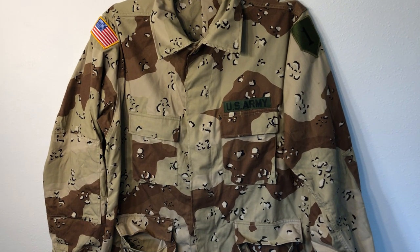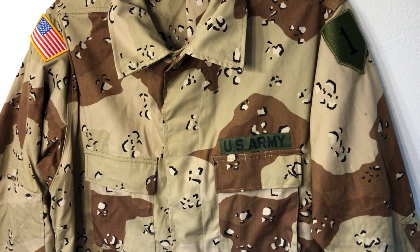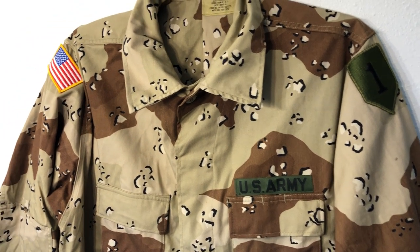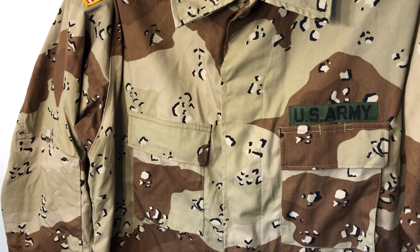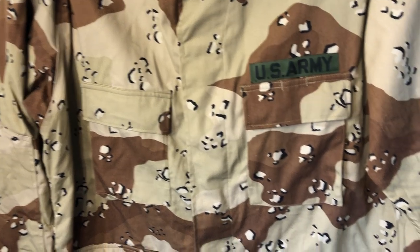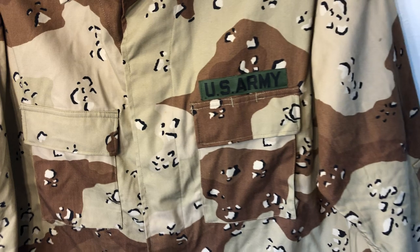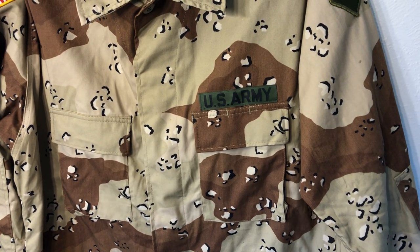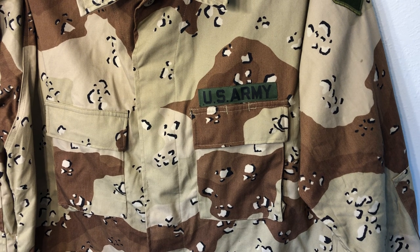Hey everybody, welcome back to another episode of Camouflage of the World. I'm Mike B and today we're gonna be taking a look at one of my favorite US patterns — just for the uniqueness, the craziness, and how inspirational it was for later patterns — the US six-color desert pattern, aka chocolate chip. It's called chocolate chip for obvious reasons, and we're gonna get into the history of it, how this uniform performed, and how long it was used.